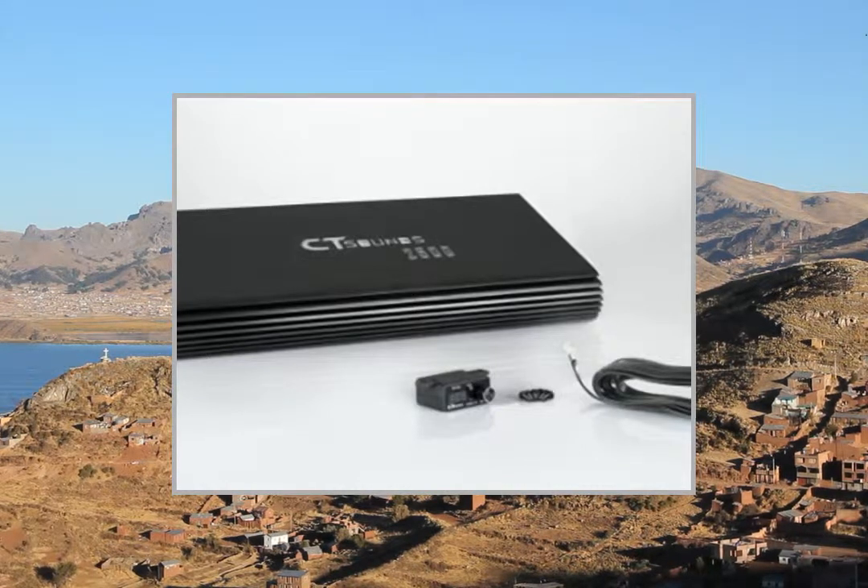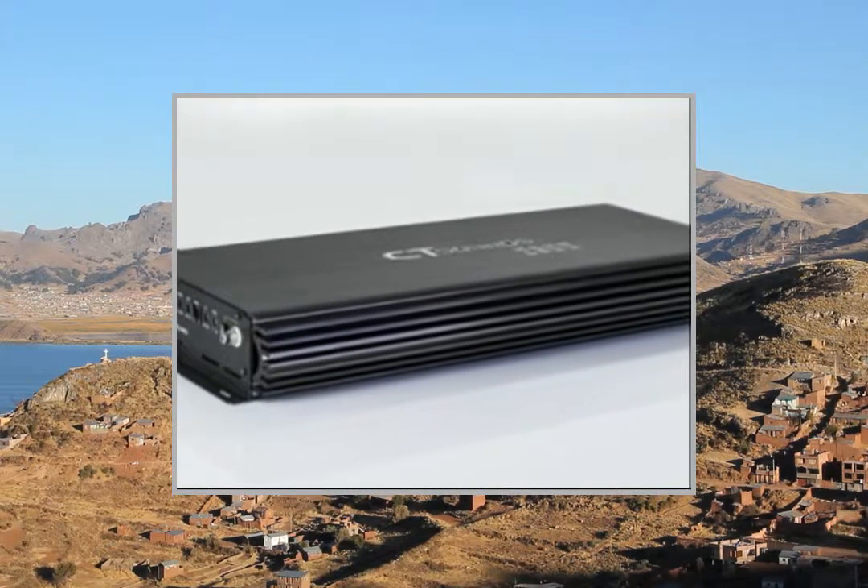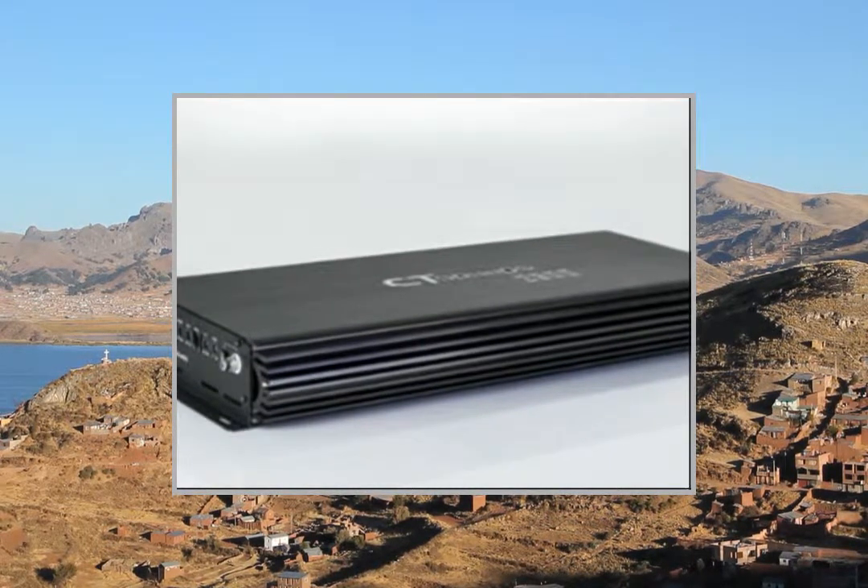Welcome to the video. This is a presentation of the product mono amplifiers ZX26KW ZAPCO Monoblock.